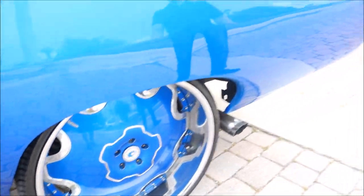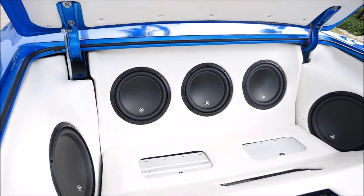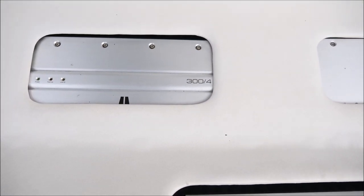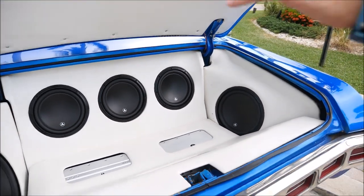Come around my Fly Ride to the trunk. 10s and 12s, all JL Audio W7s. 300 4-amp, 500 1-amp, and another 400 1-amp. We got nothing but about 3,000 watts of pure bass in this baby.